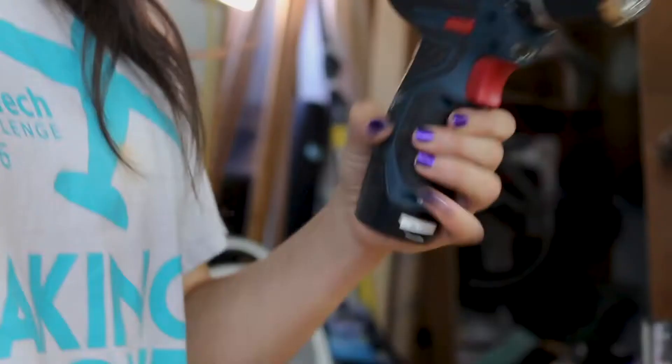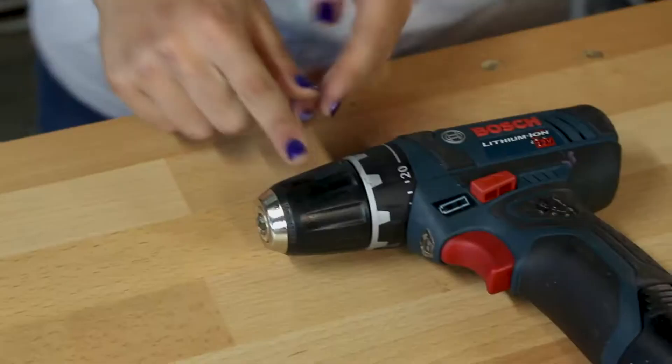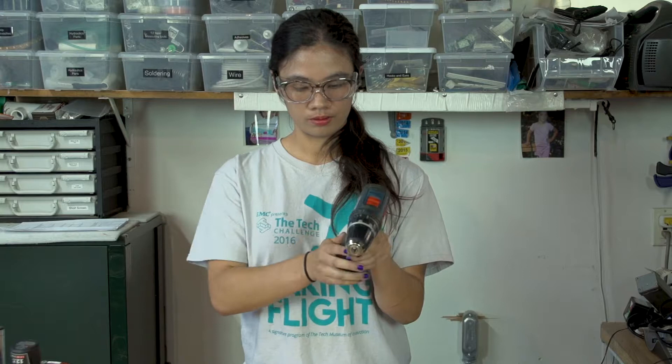Before we get started, let's go over the parts of the power drill: grip, trigger, chuck, torque control, gear selector, battery.